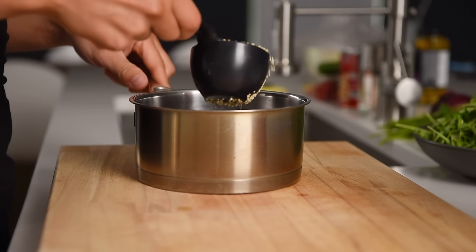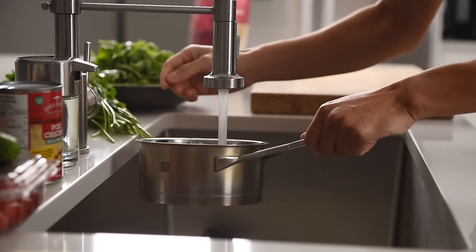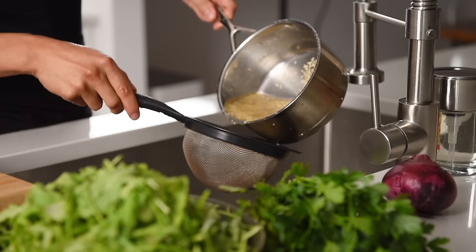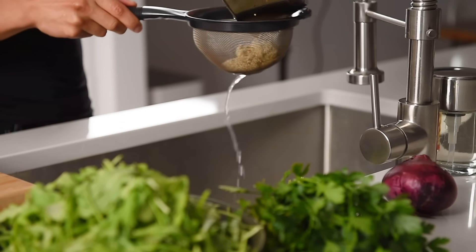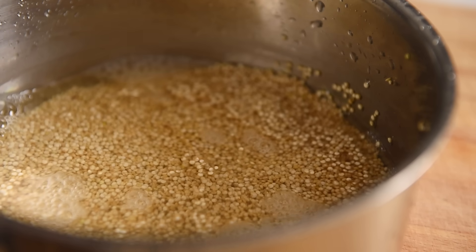Let's begin. Half a cup of quinoa — give the quinoa a rinse and drain. This recipe is quite versatile; you can also use couscous, freekeh, or even brown rice. Add 1 cup of water.